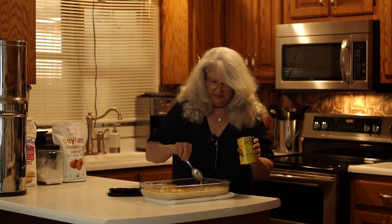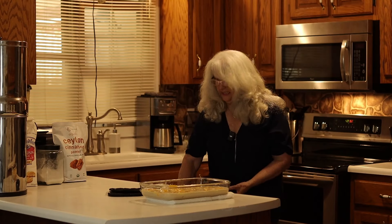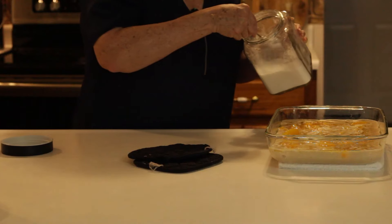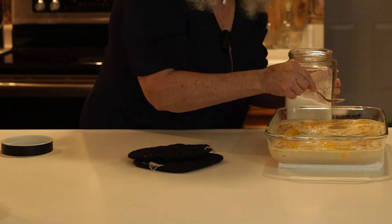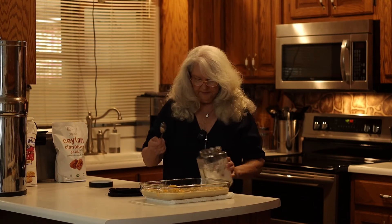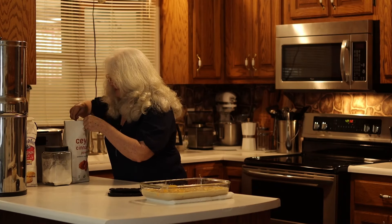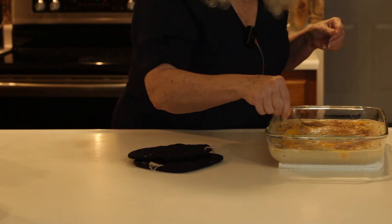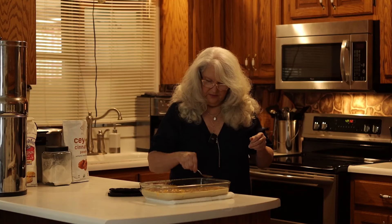You can kind of move them around a little bit as you see it needs it. Then I like to take a spoon and take my sugar — this is optional, but I think it makes the crust taste so much better. Sprinkle sugar, as much as you think you would like. We like a lot of sugar in this family. Then take your cinnamon and do the same thing. It doesn't take a whole lot because you've already put it in there once, but it does give it a lot more flavor.